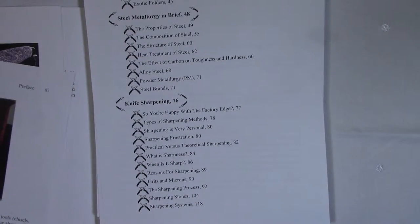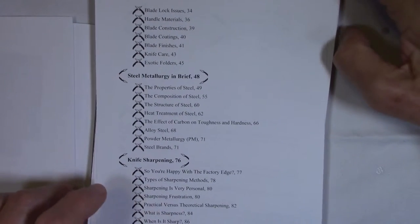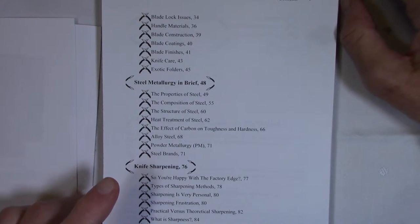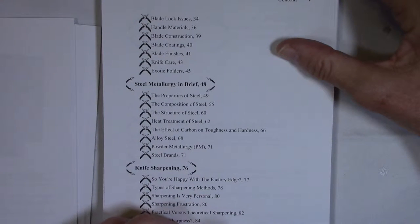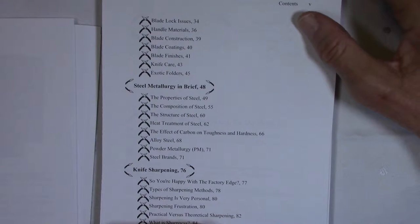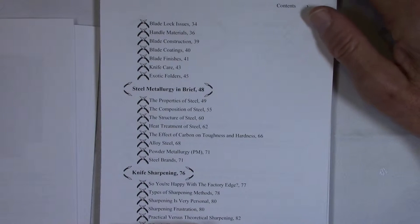I also cover blade lock issues like reliability and lock strength, ergonomics, handle materials, blade construction, laminated blades, Damascus blades, different blade coatings and blade finishes, knife care, and a little bit about some exotic folders like karambits and balisongs.